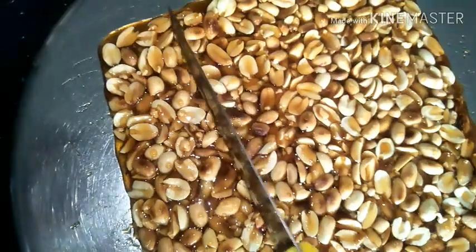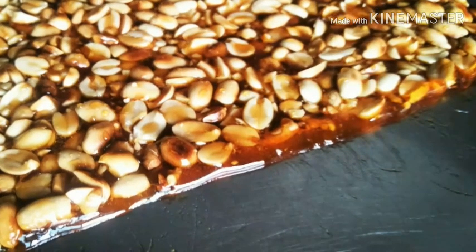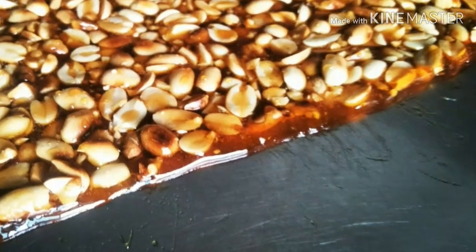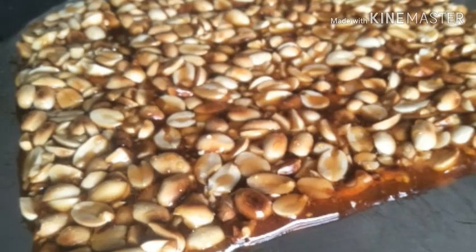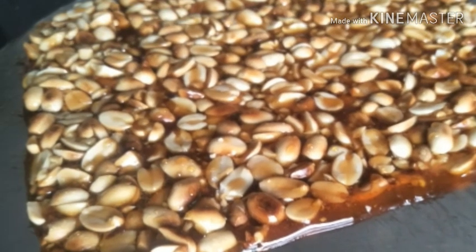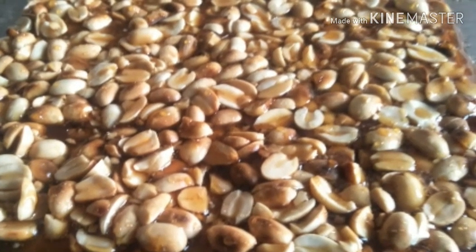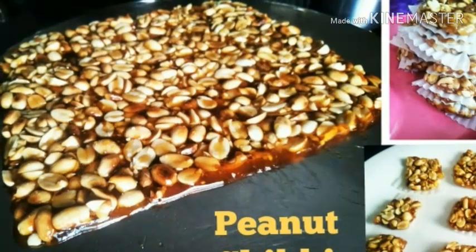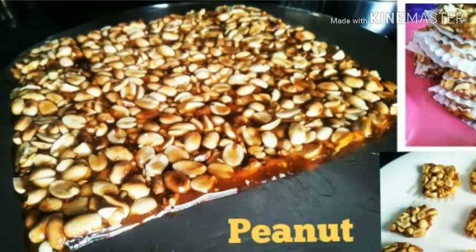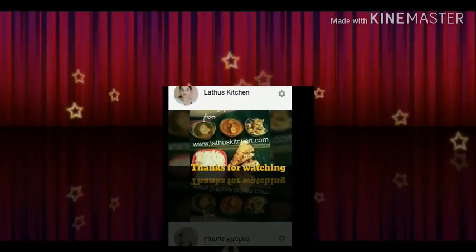Do try and enjoy this winter! The reason chikki is good for winter is that jaggery and peanut generate heat in the body, so chikki is typically consumed a lot during the winter season to keep the body a little warm. Also, peanuts are rich in protein and a very good sweet treat for kids and all of us. Do try it, and thank you so much for tuning in to Latu's Kitchen - if you haven't subscribed yet, do subscribe. Thank you!